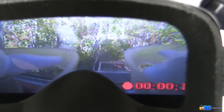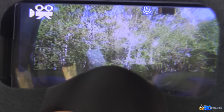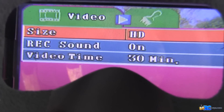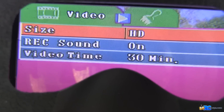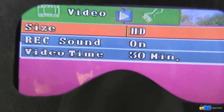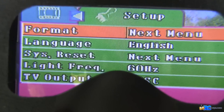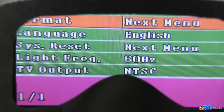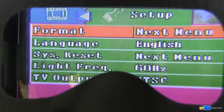While in DVR screen mode the feed will be somewhat laggy, so when you're actually flying you'll want to switch back to AV1 for the live feed. Long pressing the stop button gets you into the DVR options menu, where you can set recording size, toggle sound recording, and set the maximum file recording time. Long pressing again opens a second screen of options — including TV output where you can select NTSC or PAL. Long pressing once more closes the menu.